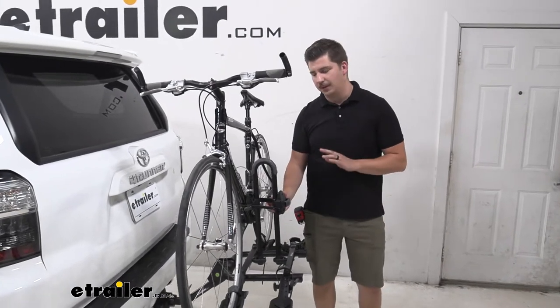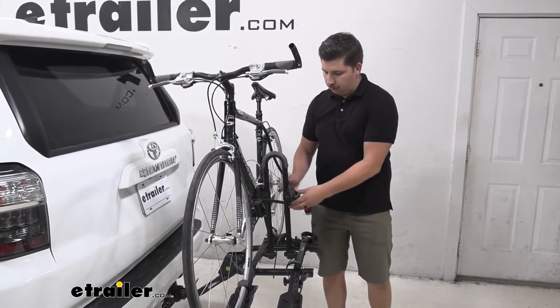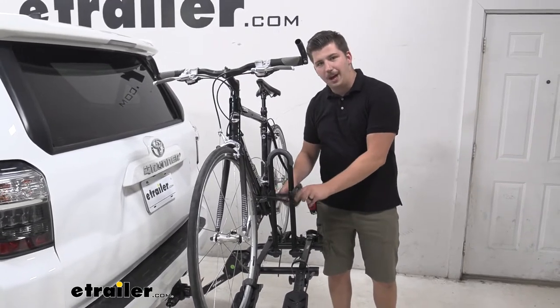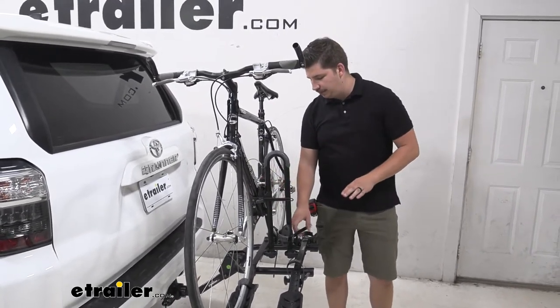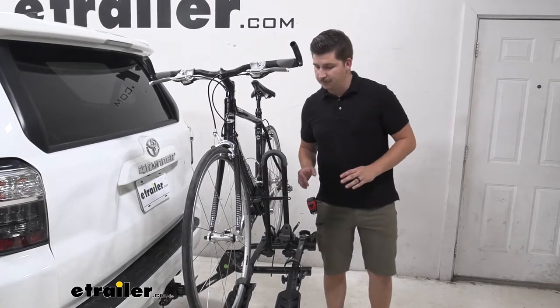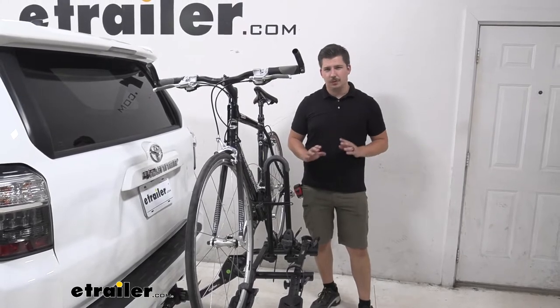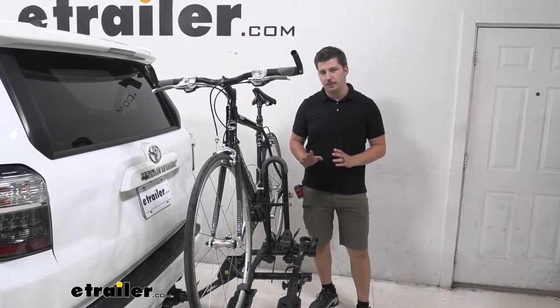That's a big sticking point for some racks that have this style of attachment. They also rotate 360 degrees to accommodate different style frames, so that'll work well with a variety of different bikes. You do have a 35 pound weight capacity per bike, so just make sure you are staying within that weight limit and you should be good to go.